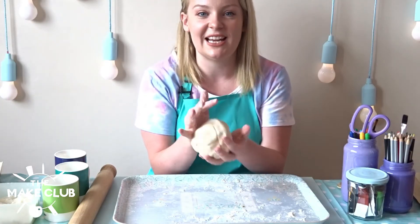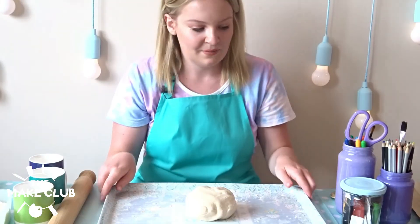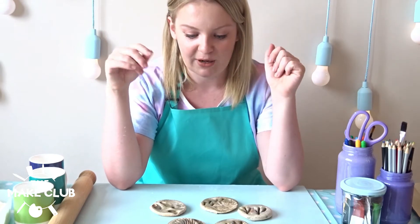Once you're comfortable with your kneading and you've done it for about 10 minutes, you want to leave it to rest for half an hour. This is the perfect time to go away, clean up, and come back. Whilst the dough is resting, I wanted to talk to you a little bit about making your fossil shapes and imprints.